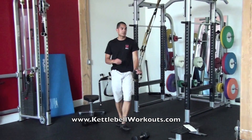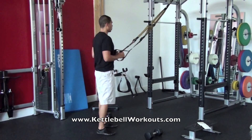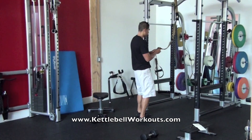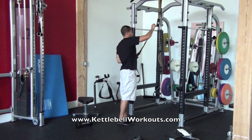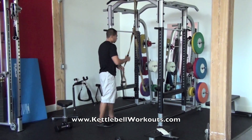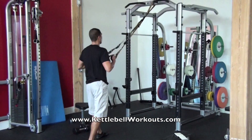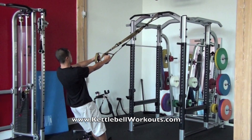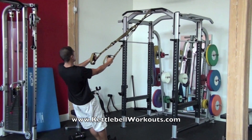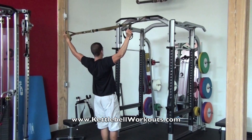After the curls, the next exercise is an upper back exercise — you're going to do a TRX Y. You may want to pull the straps up a little bit higher. This exercise is similar to a rear delt raise except you're standing up and using your body weight. Your heels are going to be on the ground and you're going to go up into the Y position, externally rotating your shoulders.